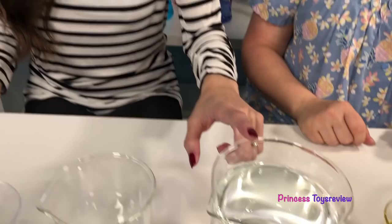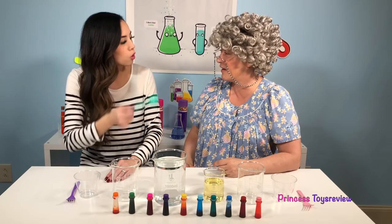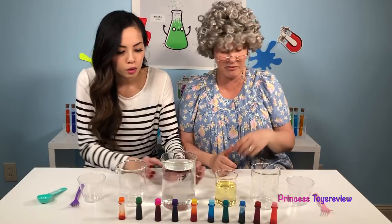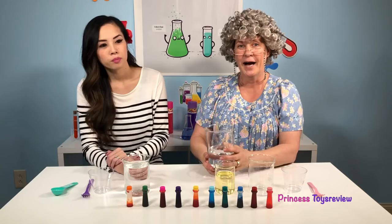We're going to need some water, some oil, a tall glass, another glass, a fork, food coloring, and a measuring spoon. We're going to measure the oil in a bit. We start by filling our glass with some room temperature water — almost all the way to the top. Remember to ask an adult for help if you don't want to make a mess.